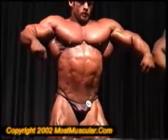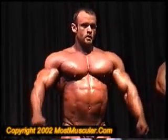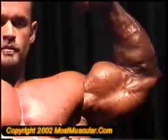Let's see your front double bicep. Relax. Show us your legs.